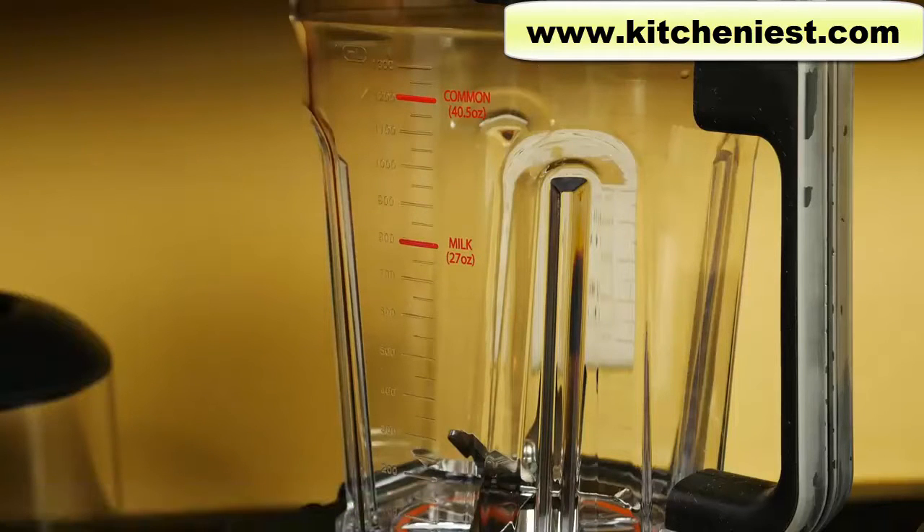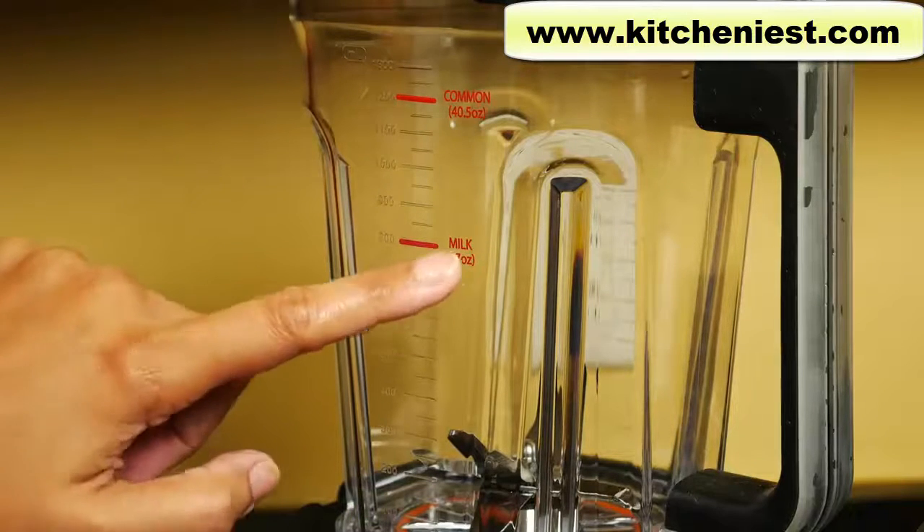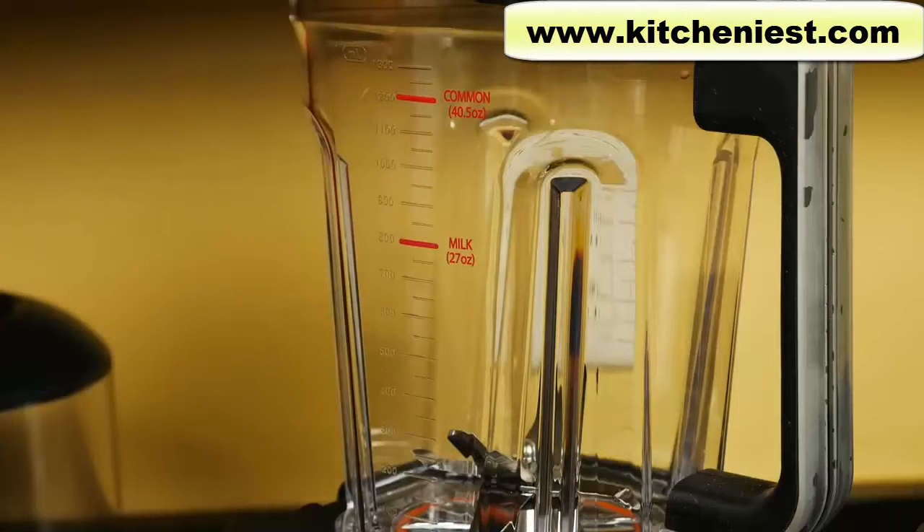If you're making a drink with dairy products, fill up to 27 ounces. If you're using only dairy products, fill up to 20 ounces. The minimum amount for blending is 10 ounces.